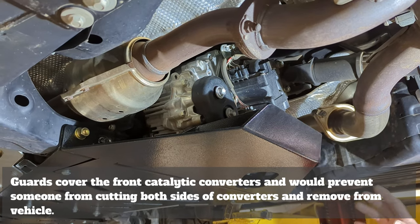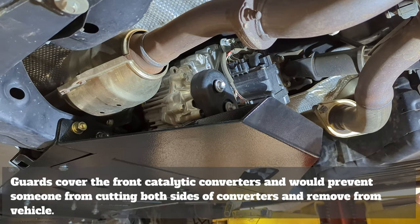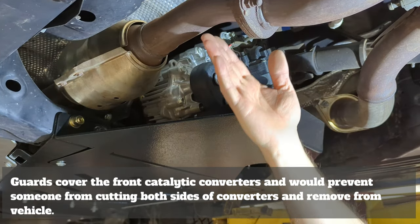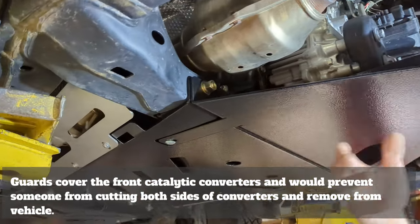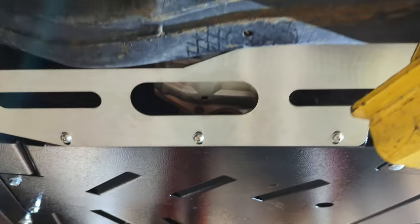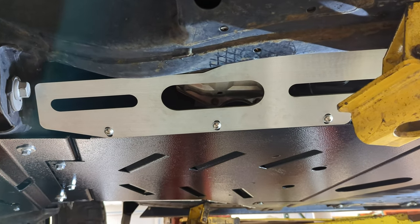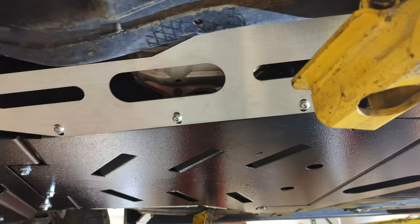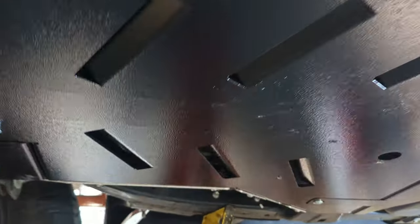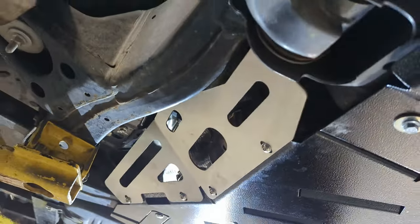Looking at the rear of the vehicle, we are aware that the tail end of the catalytic converters is still a bit visibly apparent. We do realize that although someone could cut here, they could not come forward to remove the catalytic converters from the vehicle. This is intended to be a theft deterrent system, not a theft-proof system. The understanding is that if someone were to roll onto this vehicle and look to steal your catalytic converters, the energy it would take is much more, so they'd roll over to the next vehicle and leave yours alone.